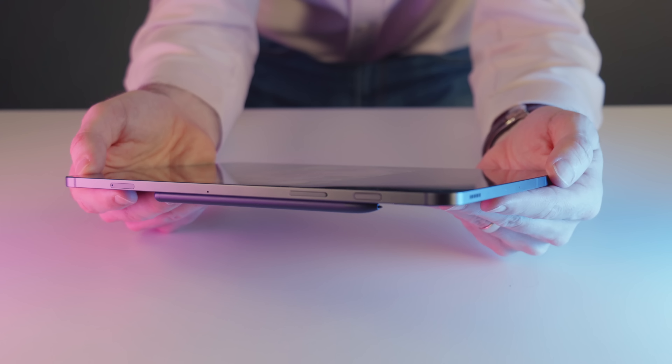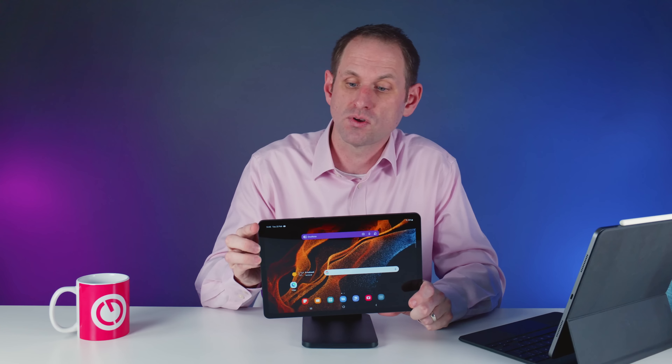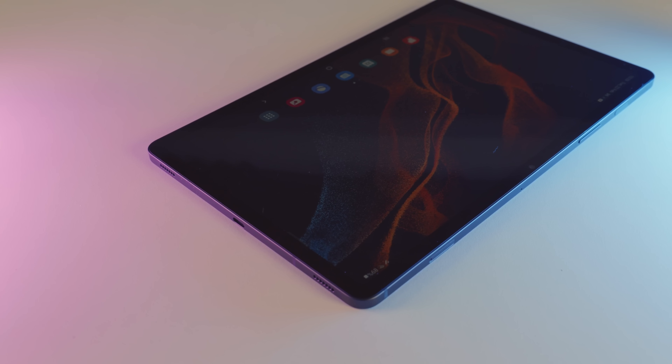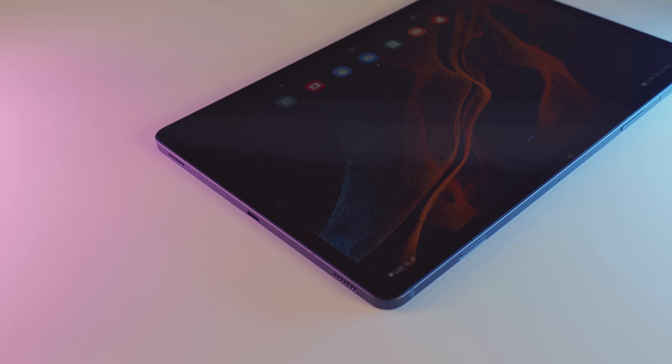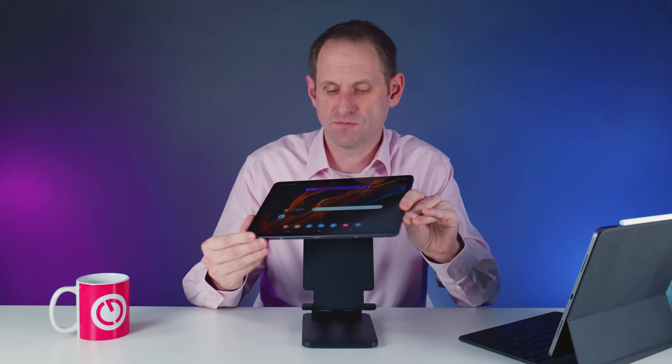On the top of the device we've got a power button with a built-in fingerprint reader, much like the iPad Air and the new iPad Mini, and it works just as well as those devices. Next to that we've got a volume control. Charging and external connectivity is via a USB Type-C port — this one is USB 3.2 Generation 1, which is what we used to call USB 3.0, so that's a maximum bandwidth of 5 gigabits per second. Don't expect super fast external storage options but I'll test the port properly and compare it to the iPad Air in another video.